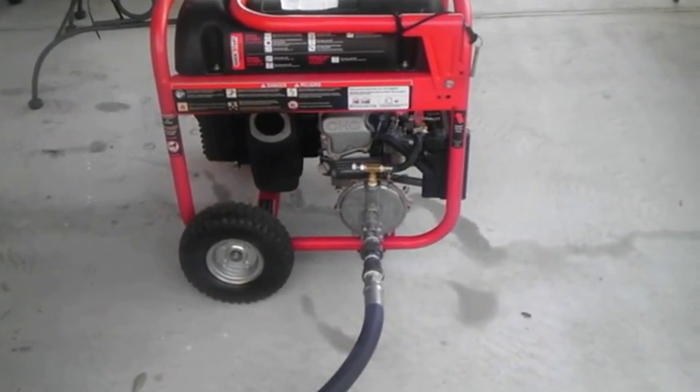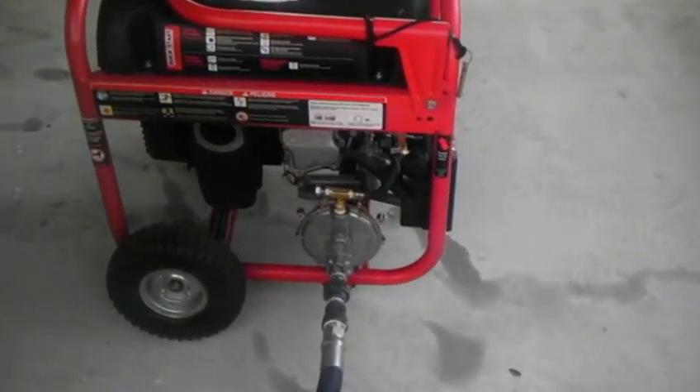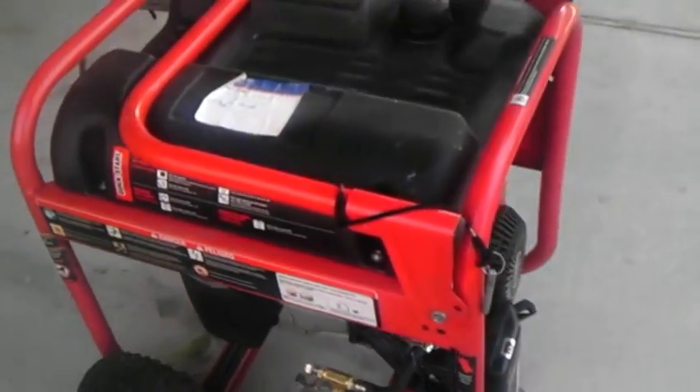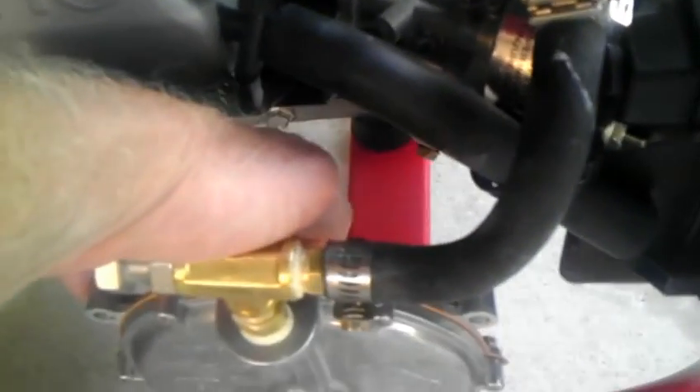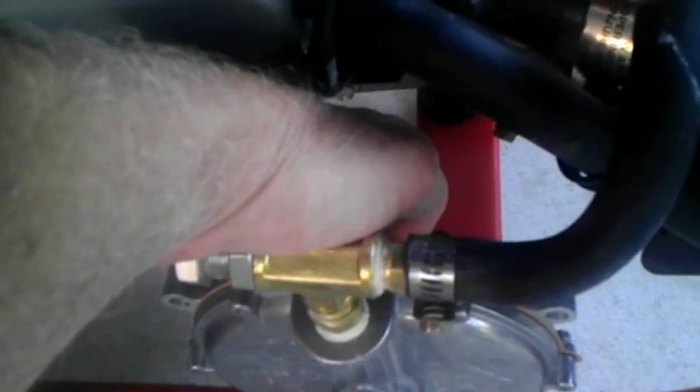Now I'm going to crank this up — it usually starts on the second pull. There's a little primer bulb on the back of the regulator. You might not be able to see it, but you need to hold that primer bulb in until you kind of smell gas.